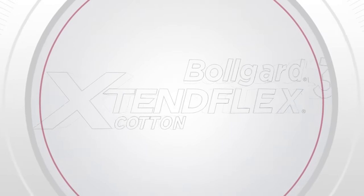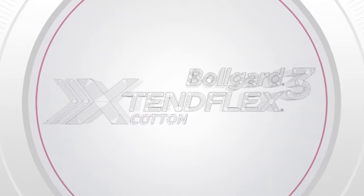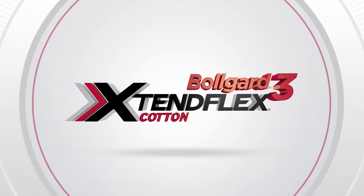Bollgard III XtendFlex. Three modes of action. Three lines of defense against insects and weeds.